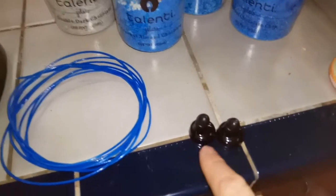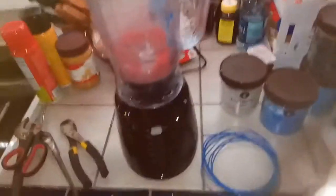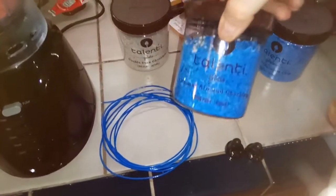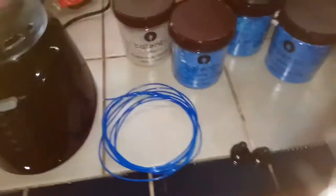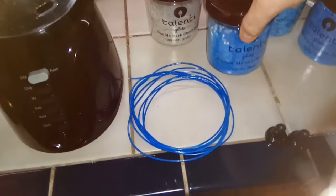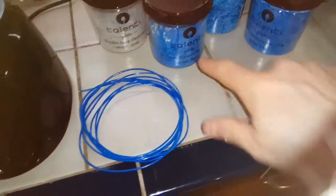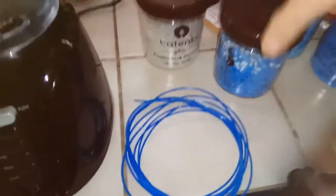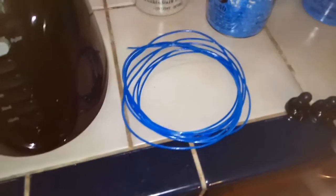I use these little earbuds to cover my ears when I run the blender because it's really loud. I found these little Talenti jars that my wife saved for me, and they work really good for storing all that. It's amazing how little of this regrind stuff it takes to make filament — I was really impressed. You can see those little white beads in there are some virgin grind; I just tuck it in because it'll blend and it won't change the color too much.